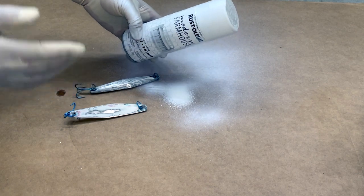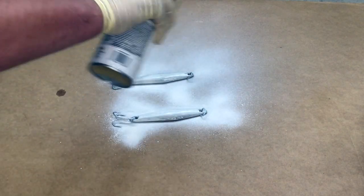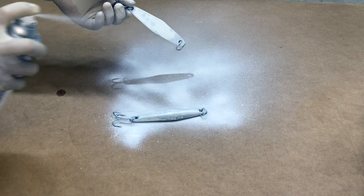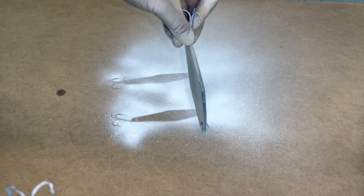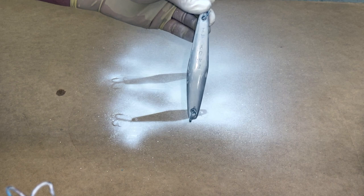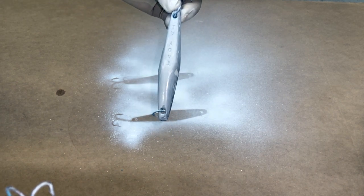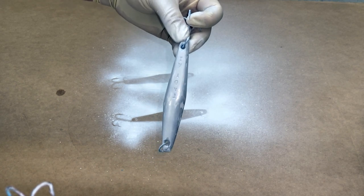The first thing I'm going to do is get a base color of white — just a quick little base layer, something to help the new colors pop a little bit better. I don't want a crazy amount of white on there, I don't want it to be extremely white. Just a quick little base layer to help the new paint and new colors I'm about to add pop that much more.